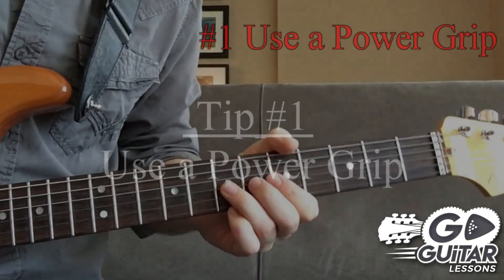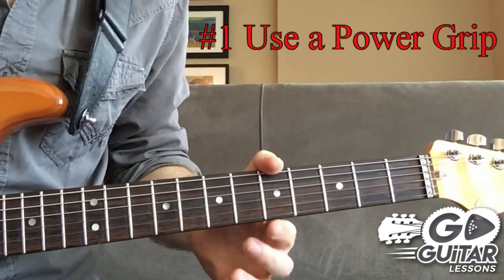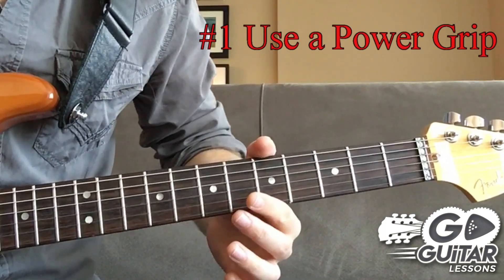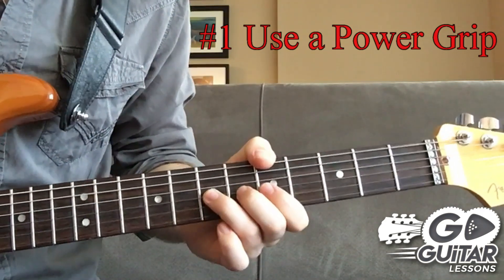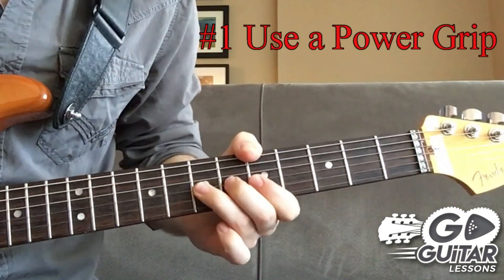Tip number one is to use a power grip. My thumb is hooked on top, my index finger is pushing up on the neck of the guitar — that's going to be a good pressure point for us to push up and pivot as we swing and push that bend up. My ring finger in this case is going to be pushing up. Make sure your fingers are angled.